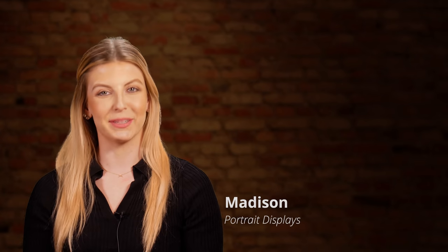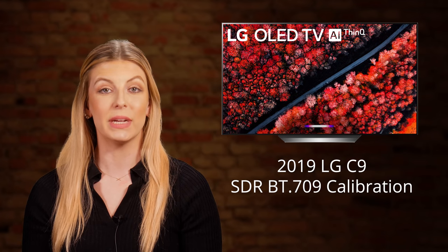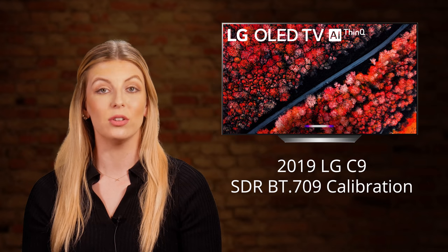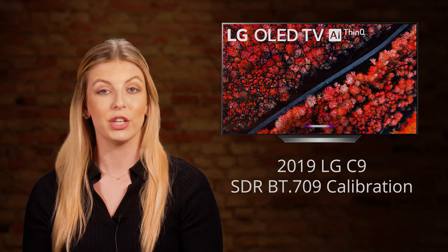Hi, this is Madison with Portrait Displays. Today we're going to show you how to conduct an SDR-BT709 calibration on a 2019 LG C9 OLED TV with built-in pattern generator using CalMAN Home for LG color calibration software. Our technical evangelist, Tyler Pruitt, will take you through a step-by-step calibration.